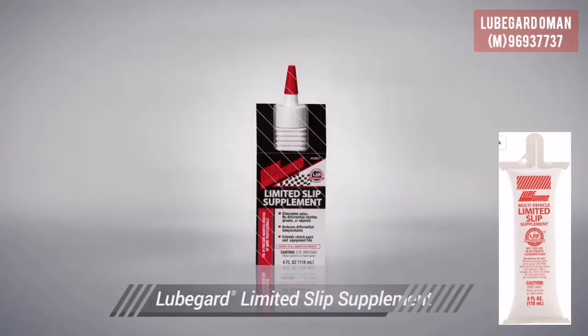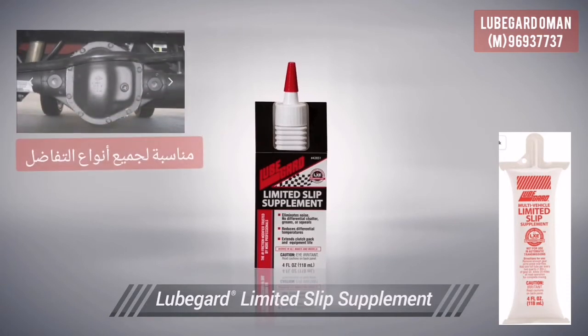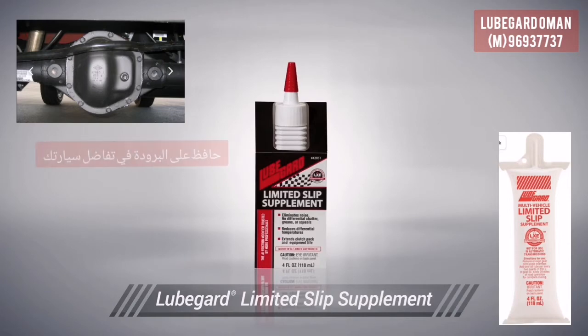LubeGuard's limited slip supplement contains proprietary synthetic liquid wax ester technology. Liquid wax ester, or LXE for short, is an advanced, unique low-speed friction modifier which eliminates chatter and shudder.